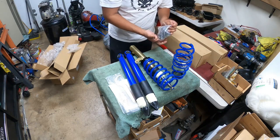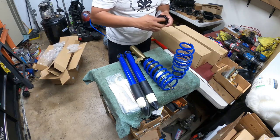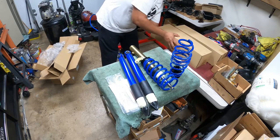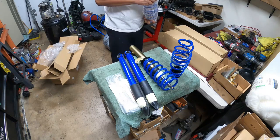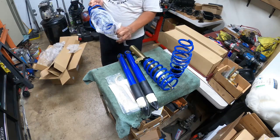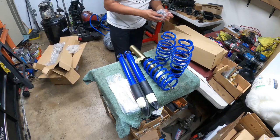These are the rear springs, and they have the same little cushions around them to prevent chipping. Here's the rear perch — it fell, so hopefully it didn't ding too much. No — good construction. Love the packaging, love being able to take my time and rip it all out. And here's the other rear perch.